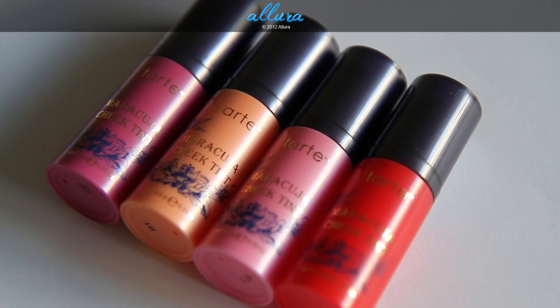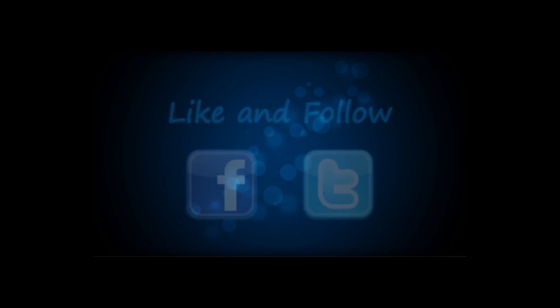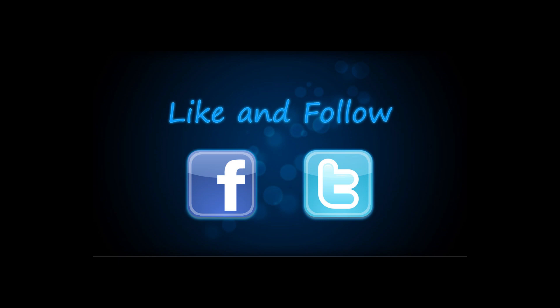So there you have the four Tarte Maracuja Cheek Tints in these extremely long-wearing colors. If you'd like to see photographs of the swatches and products and an even more in-depth review, I'll post that on the blog at AlluraBeauty.com, and I'll put a link to the specific review in the bottom bar. I hope you enjoyed looking at these colors staining my skin. See you in the next video. Bye!